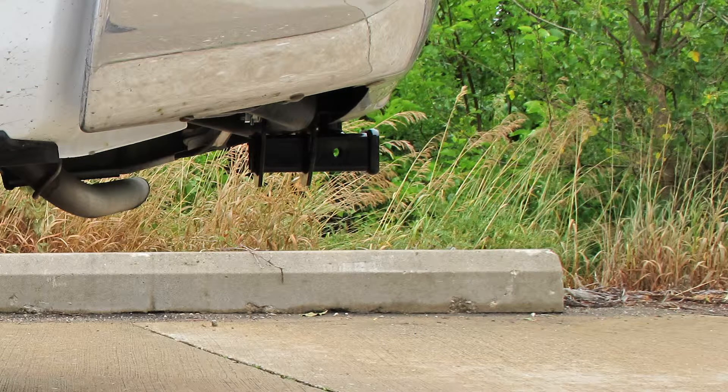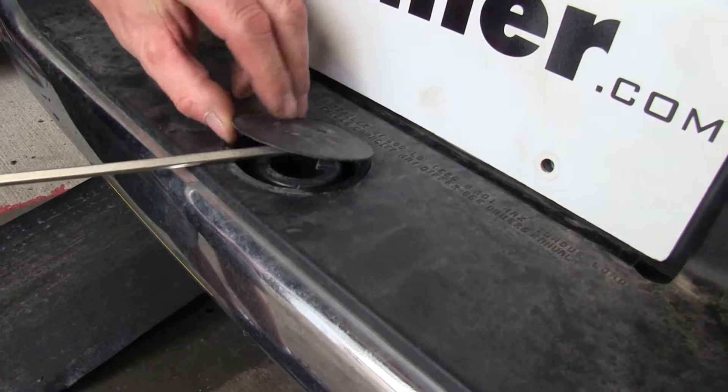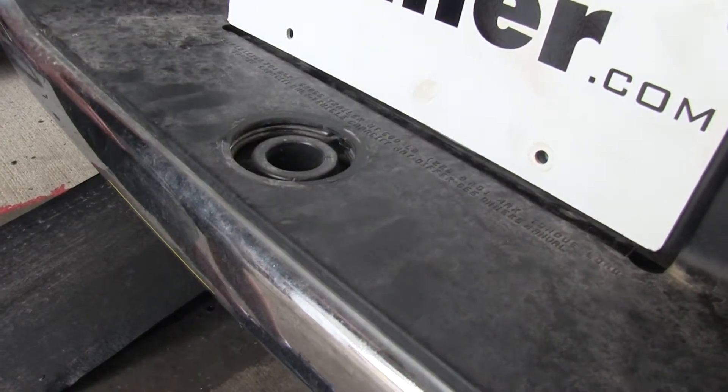Now we'll go ahead and show you how the hitch is installed. Our first step is to go ahead and remove the existing trailer ball cap from the center of the bumper.